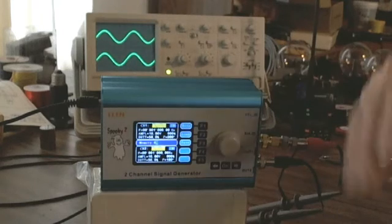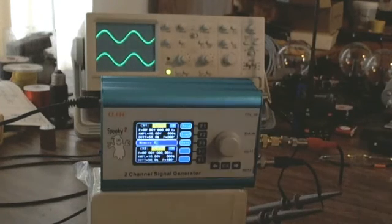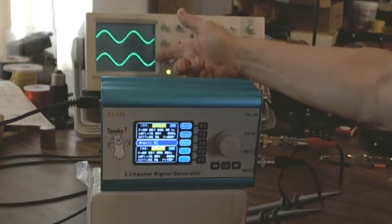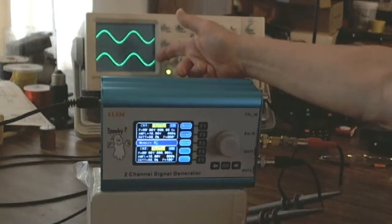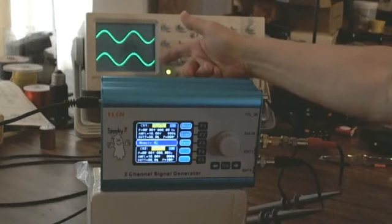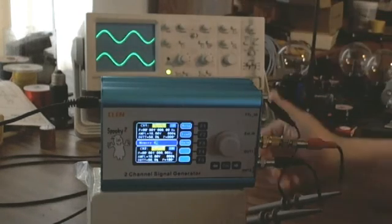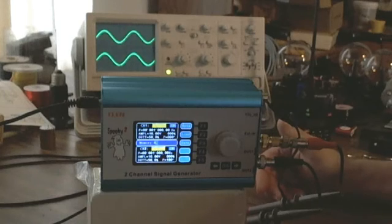Memory position 00 is what the Spooky uses as a startup. It says: when I turn on, what settings am I going to load? It looks in memory position 0 and whatever's in there, those are its startup parameters. I've already set startup memory position 00 to come up with channel 1 and channel 2 both running at 1 kilohertz — 1000 cycles — with 10 volts amplitude and an offset of zero.